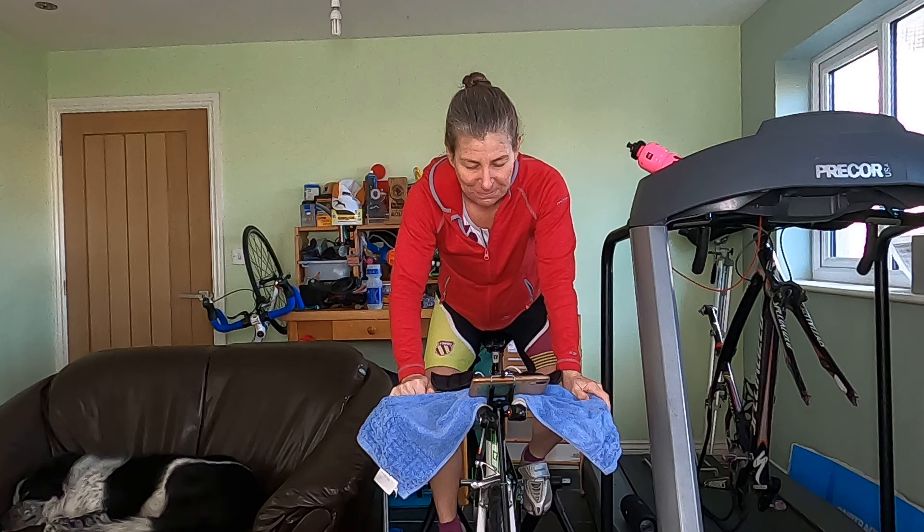If you're starting to fade and think your energy's running out, don't forget you've always got an apricot.